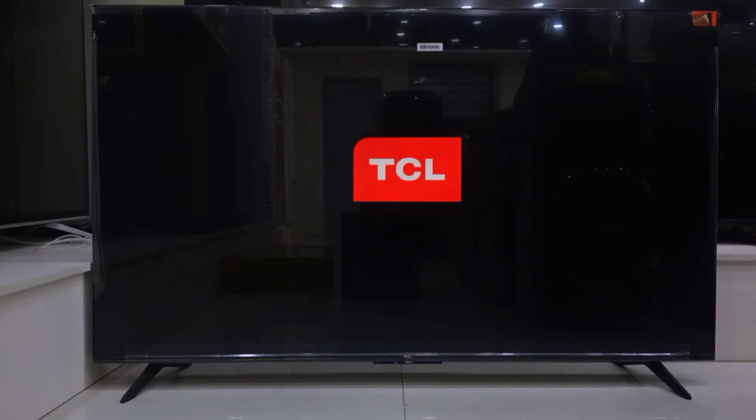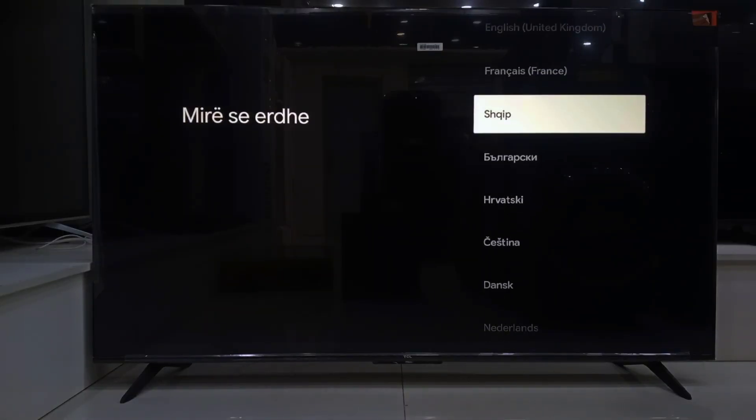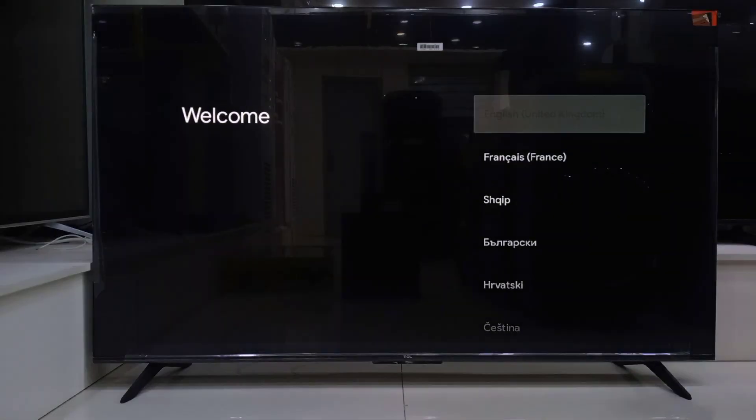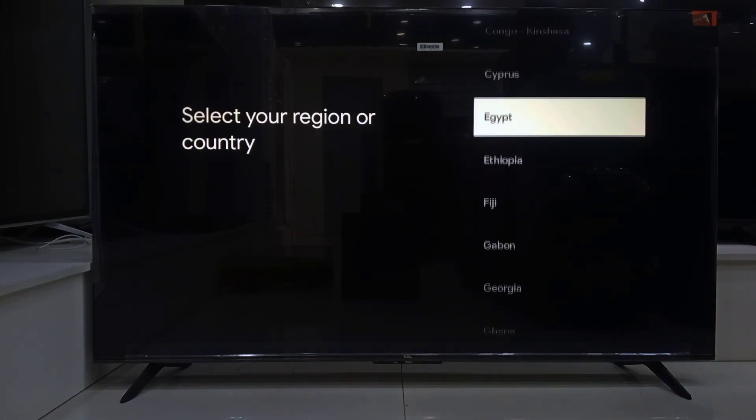Once it's on, the first thing you'll see is a TCL logo, and then a prompt to choose your language. Just scroll through and pick the one you're comfortable with. Next, go ahead and select your region or country.